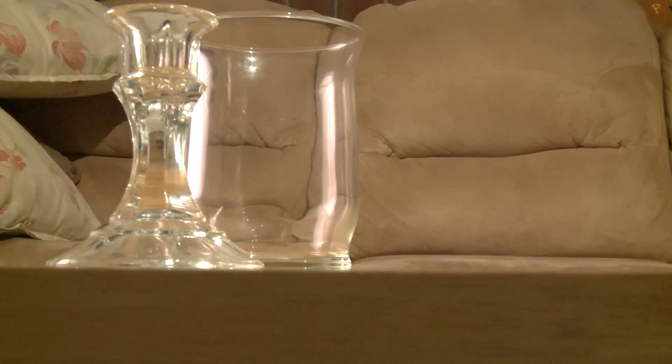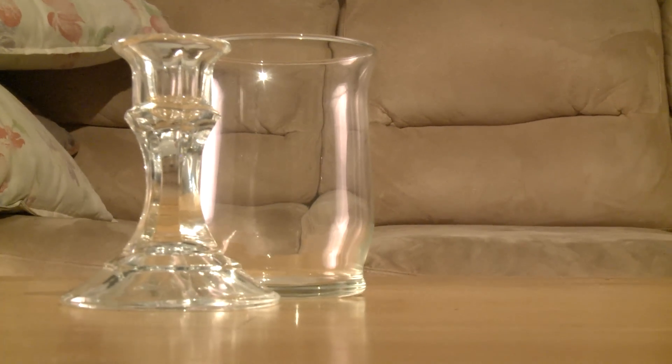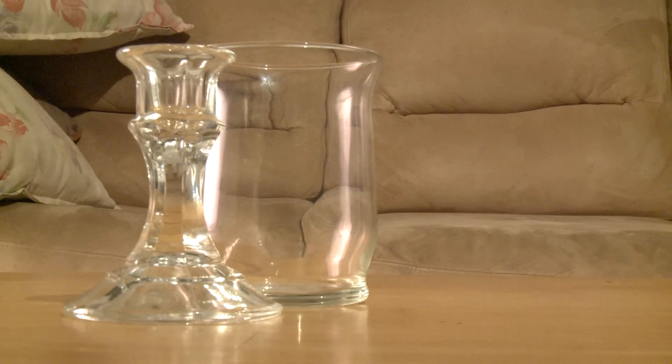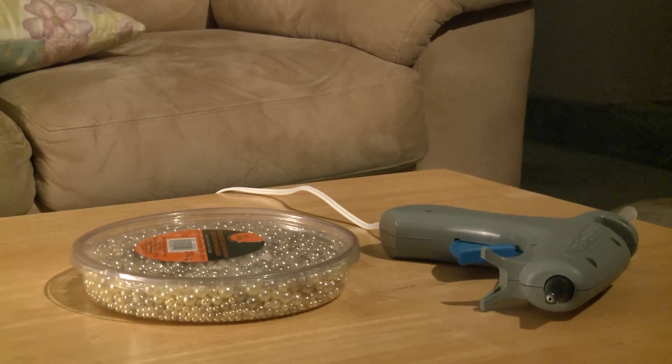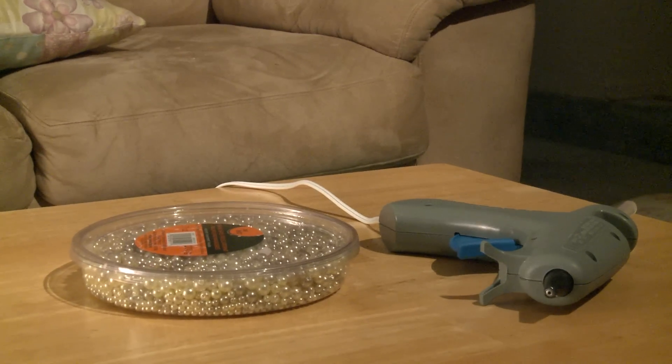Alright, you're going to need a glass candle holder and a glass cup — I got both of these at the dollar store. Also, you're going to need beads and a hot glue gun. I got both of these from a local craft store.